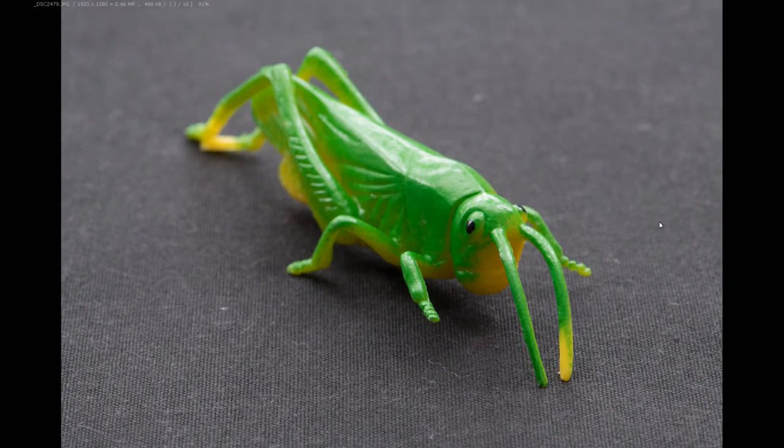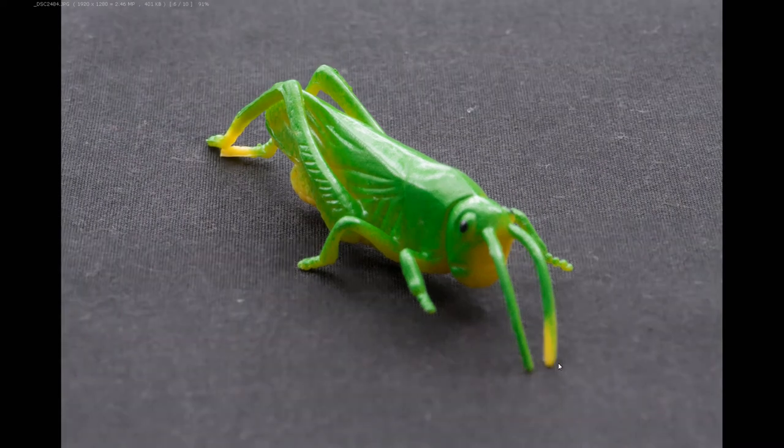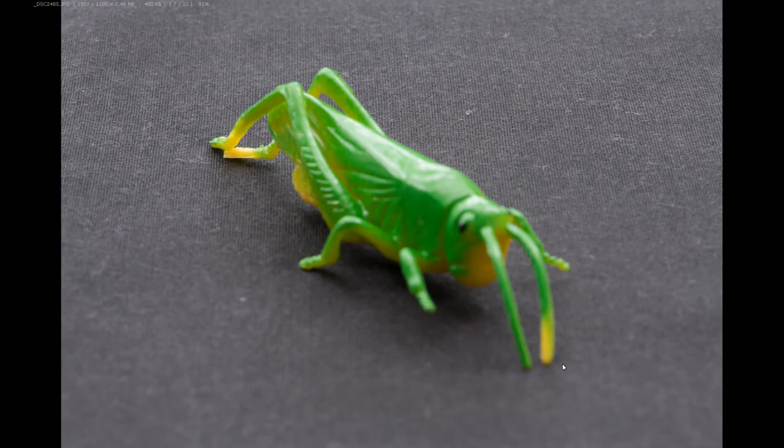Let's see what focus stacking means with this insect example. First, we focus at the closest point to the camera. Even at f/32 aperture we get a depth of field, but only part of the subject appears in focus and the rest is out of focus. So step by step we shoot: first, second, third, fourth, fifth, sixth, seventh. We take a number of photos in steps, gradually shifting the focus point towards the tail end of the subject.